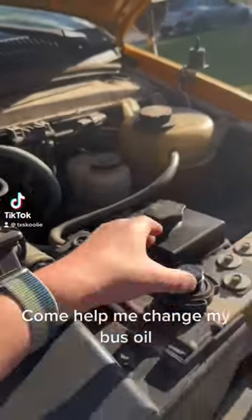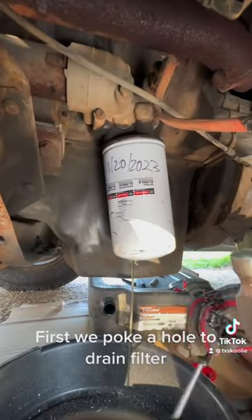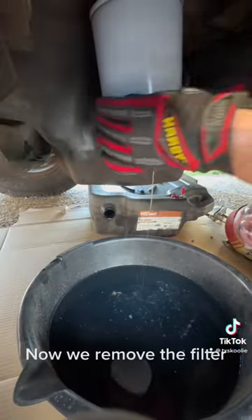Come help me change my bus oil. First we poke a hole to drain the filter. Now we remove the filter.